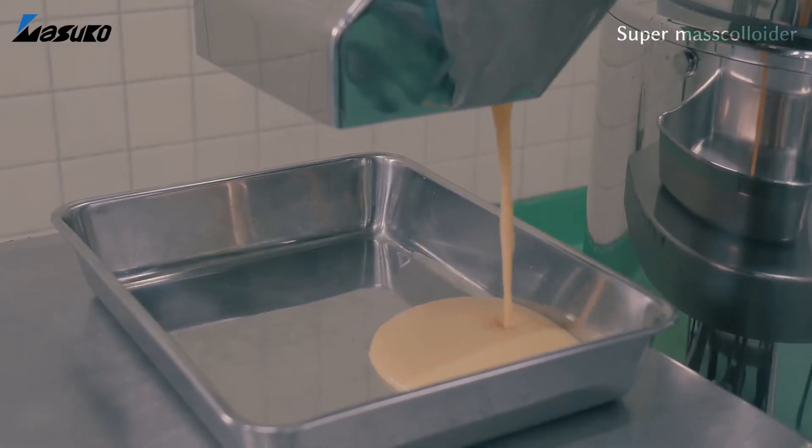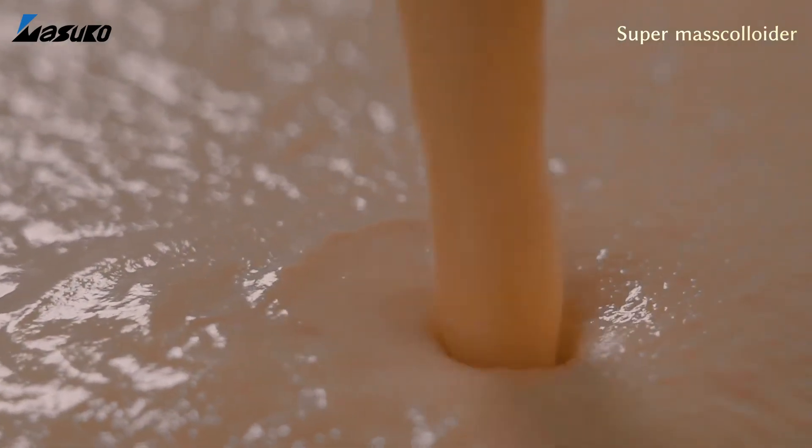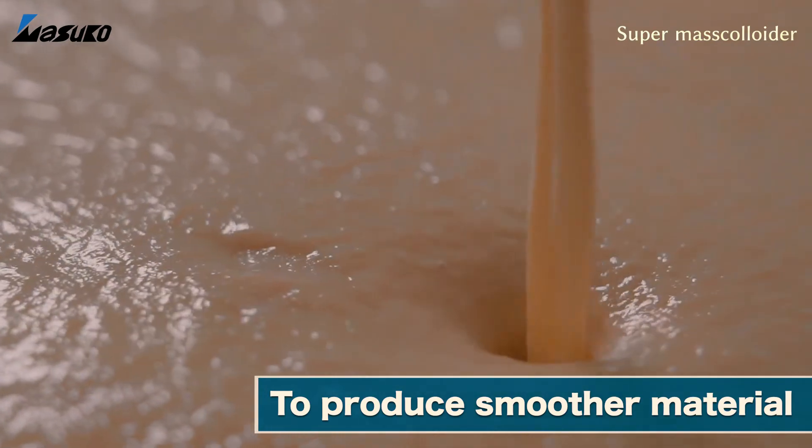The utilization of millstone ensures that particles of the product are rounder and have a narrower particle size distribution, making the product smoother.